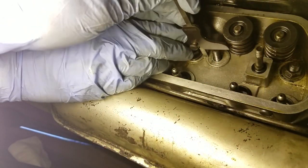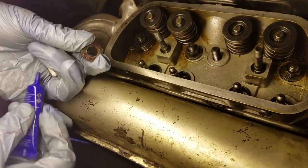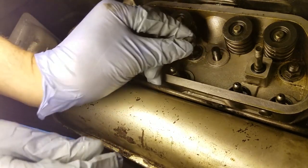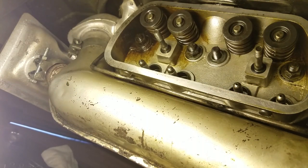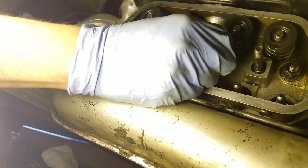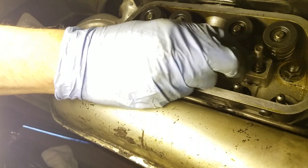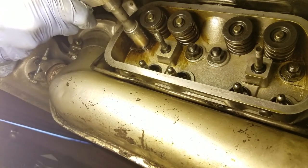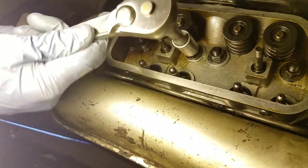Eventually, the end of the stud was even with the rest of the lower studs. I removed the double locking nuts on the end of the self-tapping stud and reinstalled the head washer and head nut. Then I loosened the other lower stud nuts and evenly re-torqued all of them to 23 ft-lbs.